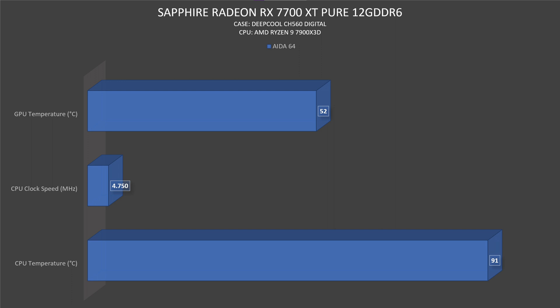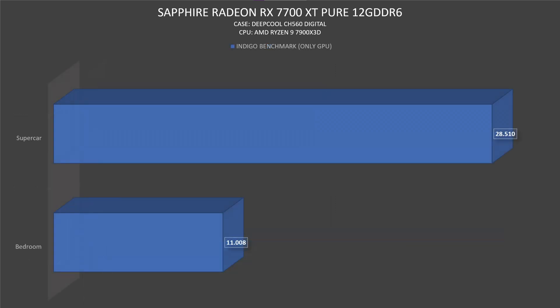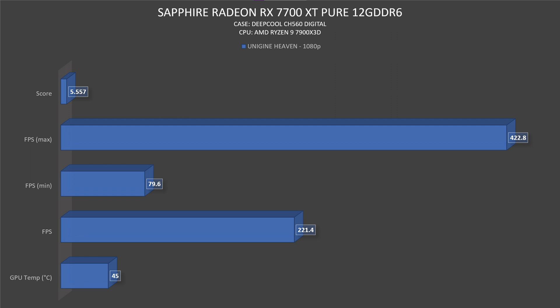For the benchmarks, I started with AIDA64 Extreme Edition 30-minute test paired with the 7900 X3D CPU — it went up to 91 degrees Celsius, clock speed 4750 MHz on the processor. The GPU went up to 48 degrees Celsius, which is outstanding because I didn't expect such low thermals. Then Indigo Benchmark: Bedroom 11,008 points and Supercar 28,510. Unigine at 1080p: 45 degrees Celsius again — shocking temperatures — FPS 221.4, score was 5577.